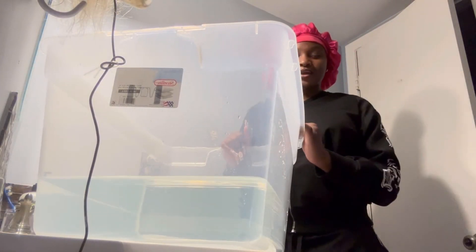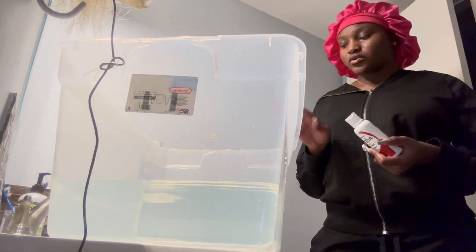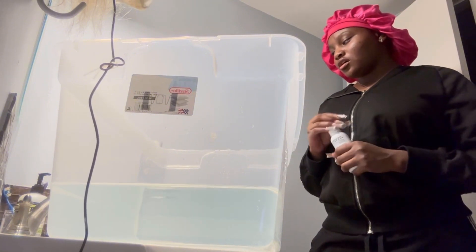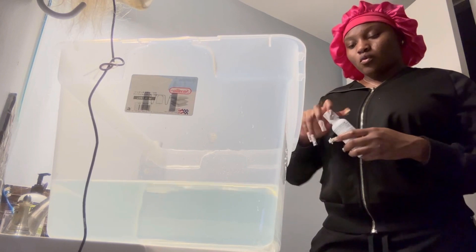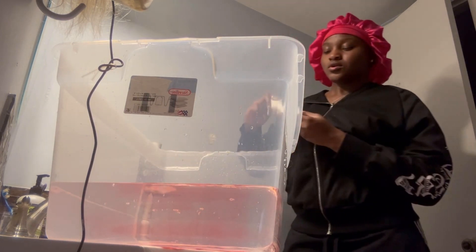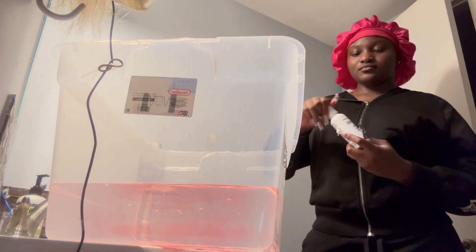Okay guys, there's not a lot of water but we're going to make the best out of it. I'm going to start off with bluey red. I'm going to add in Crimson and Miami — just a little one.